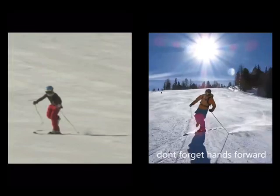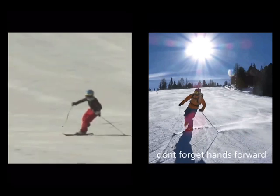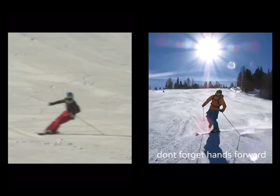Getting the most out of your one ski skiing, or if you're going to be doing this drill, how can you make sure the movements translate more into what is really going on mechanically in your body when you make a ski turn? That's what this video is about.